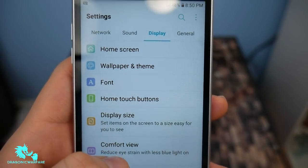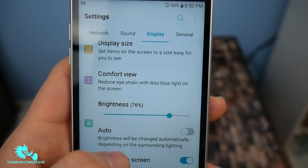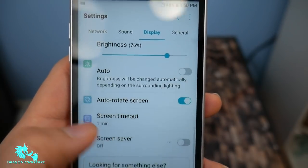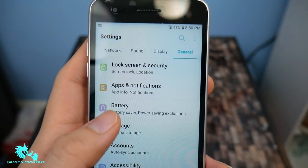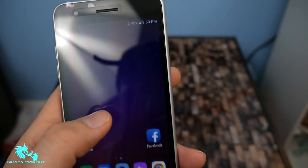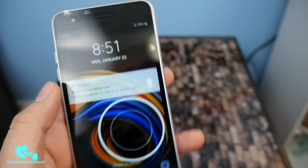Here's the display: home screen, wallpaper, themes, font, home touch buttons, the display, comfort view — all that good stuff. Then lock screen — you can do the knock-knock. Of course, this wouldn't be an LG if it didn't have knock-knock. Pretty cool.